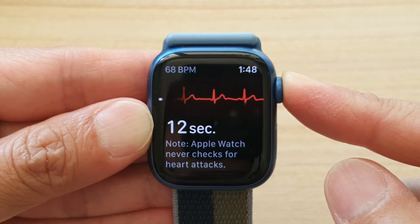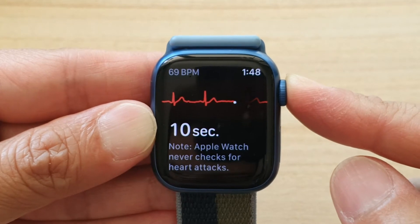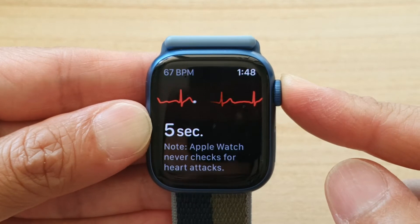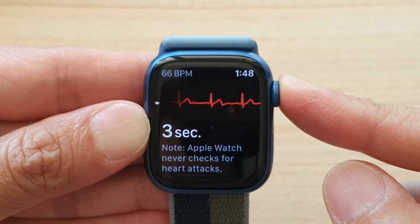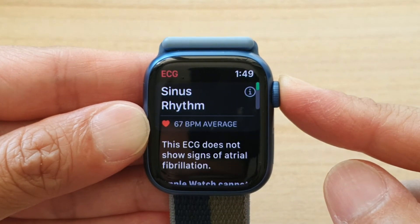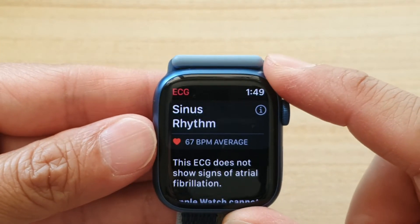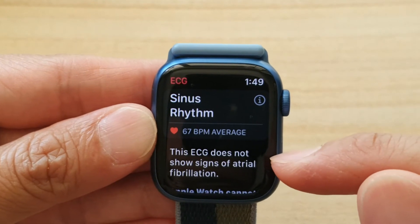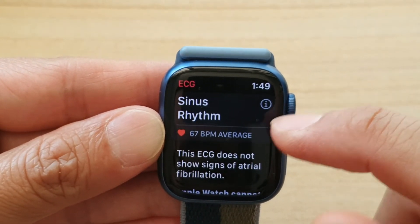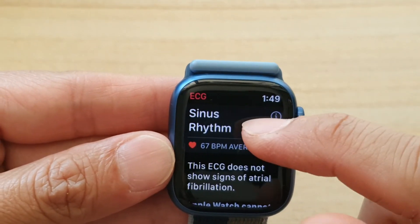We've got around 10 seconds left, so just be patient and wait for 30 seconds and it should give you a reading. And that's it. Here it will give you some information — it will say that this ECG does not show signs of atrial fibrillation, and it shows you a sinus rhythm.